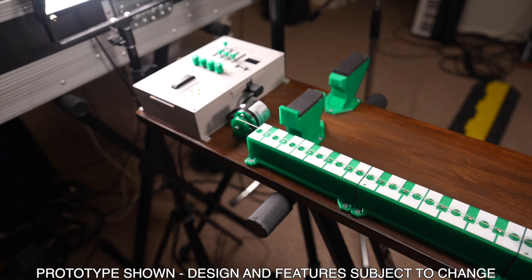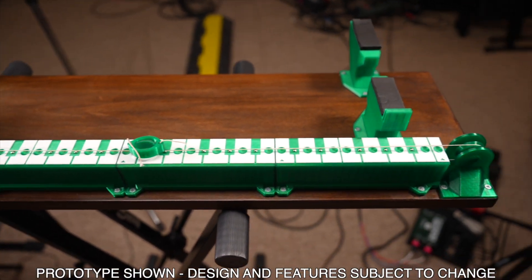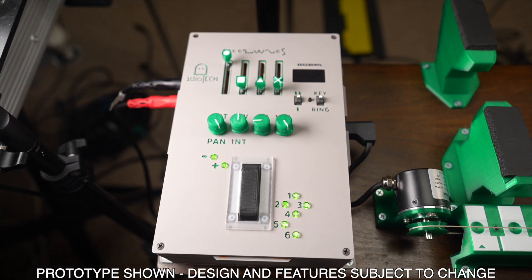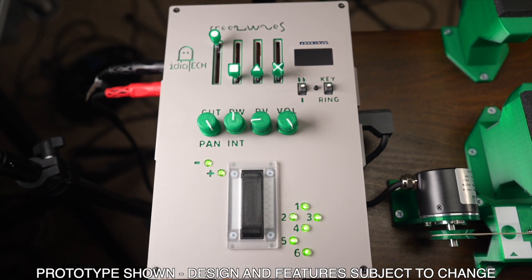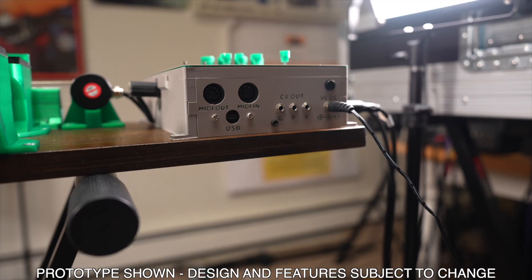Hey friends, Joe Edelman here, and after years of development, I'd like to introduce you to GreenWaves. GreenWaves is an expressive and feature-packed synthesizer, MIDI, and CV controller inspired by the legendary Ondes Martenot, a rare electronic instrument from 1920s France.